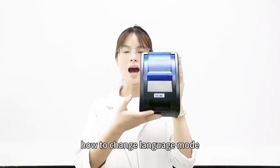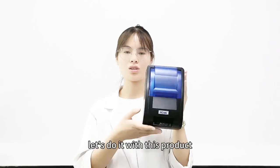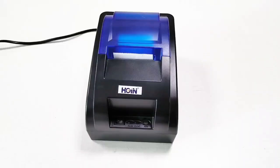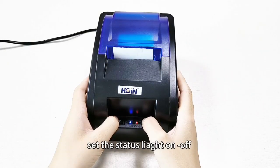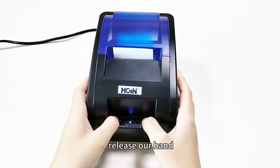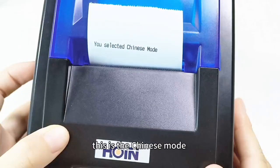Hello everyone, how to change language mode? Let's do it with these products. Press the feed button, at the same time open the power, save the status light on, off, release our hand. This is the Chinese mode.